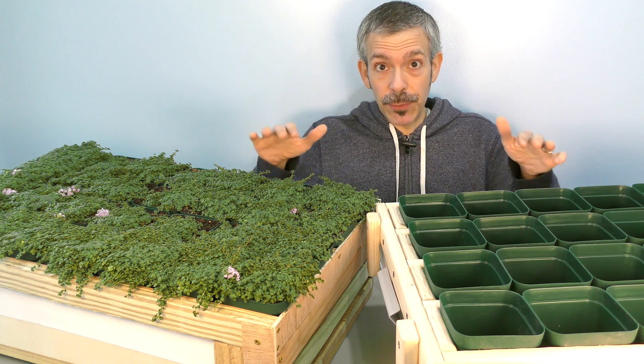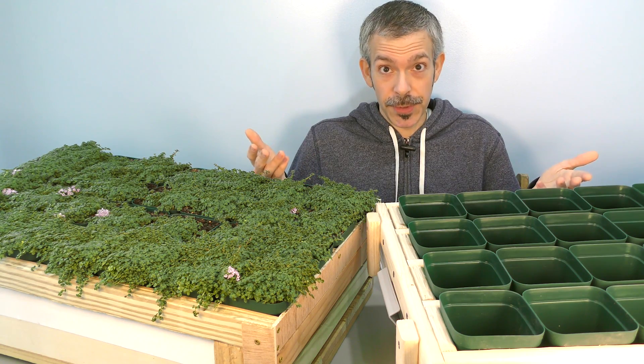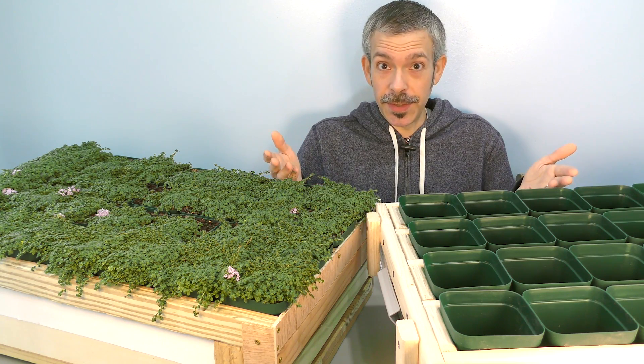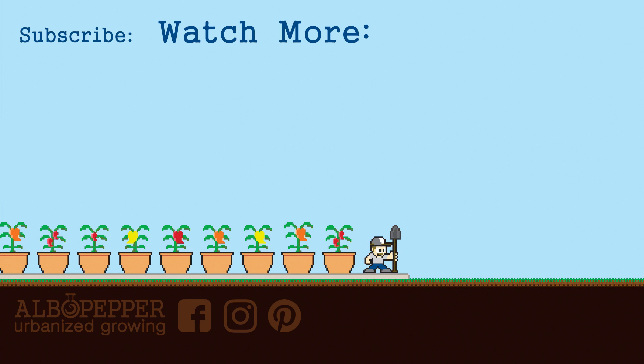I've been really happy with the results from this system. It cuts down on watering while supporting higher light levels. I hope this gives you ideas to help with your indoor gardening. Thanks for taking time to watch — I really appreciate your support on my channel, and I'd like to wish you happy gardening.